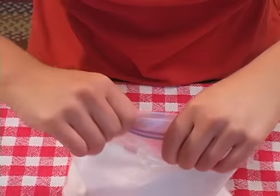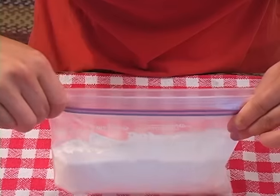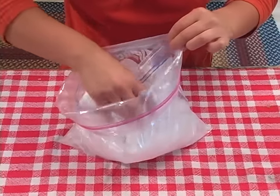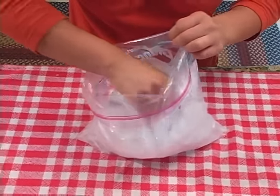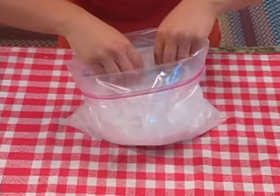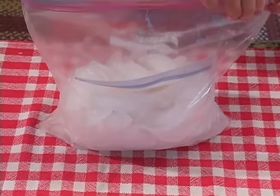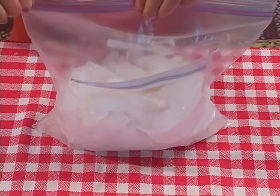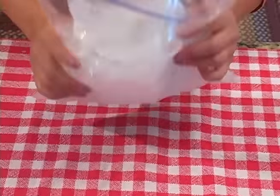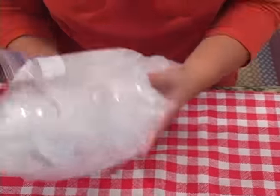Carefully zip that bag up and make sure it's locked in tight. We're just going to take this bag and place it right inside of our ice bag. Then you're going to seal your larger bag — and now is where the fun comes in. I'm going to make sure this one is tight too.